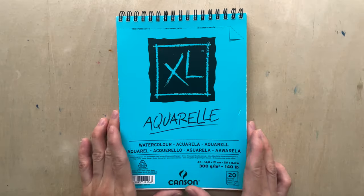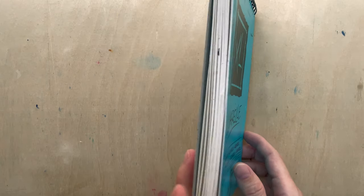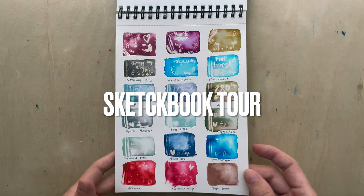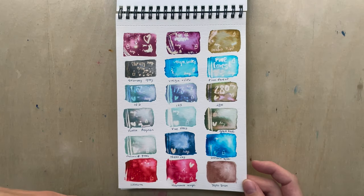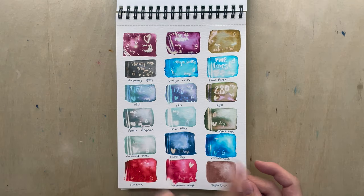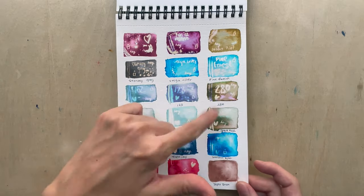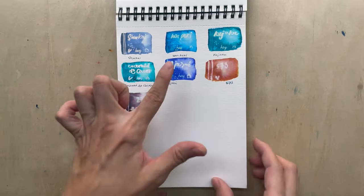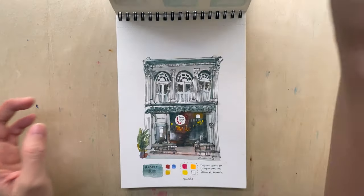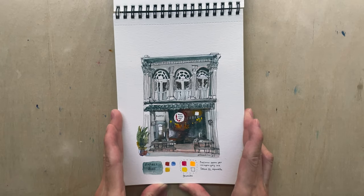Now let's look at what I've done with this pad of 20 pages. For the first two pages I did a swatch of the inks that I have, and I tried them out with bleach — so you see some parts being white. I haven't completed this page because I bought more inks.